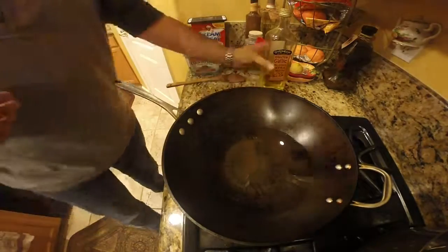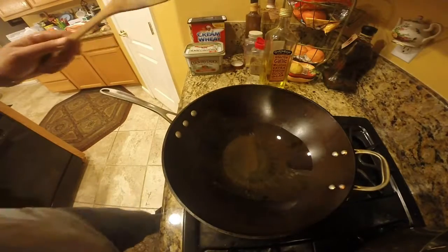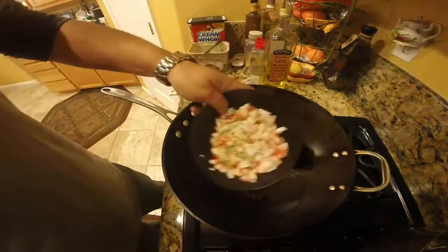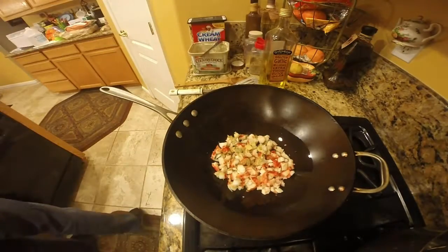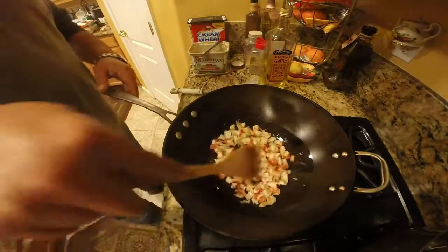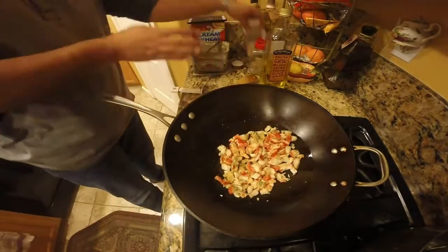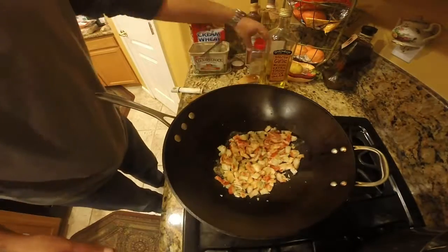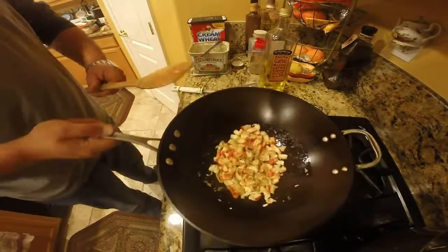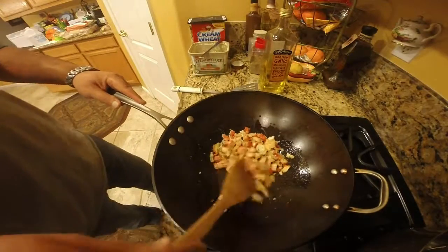So my noodles are done, I'm going to start cooking up my meat now. I'm going to be using a wooden spoon and a spatula, and I'm using a regular sized wok. Under medium heat, I've added my lobster and crab mixture, going to add a little bit of garlic, a little bit of oregano, and a little bit of margarine on top of this too.